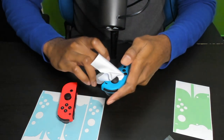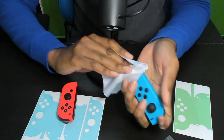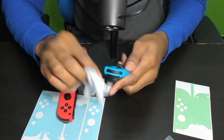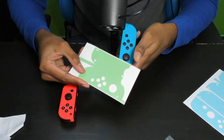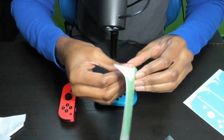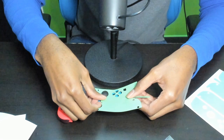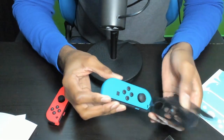Anyway, left joy-con with the sea green foam color — I think that's what it's called. We're gonna peel it off and then line it up with the buttons. So let's take this off. We're gonna line it up with the minus button. Let me try to do this close up — I'm going to go precision mode off camera for a second.